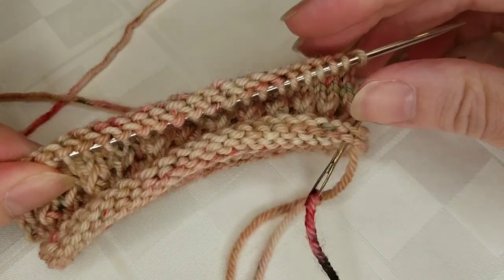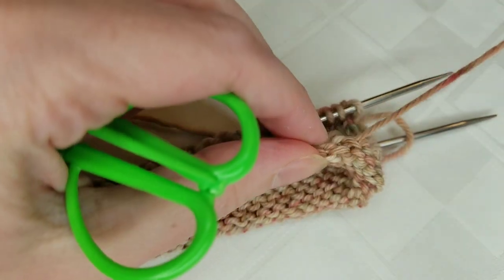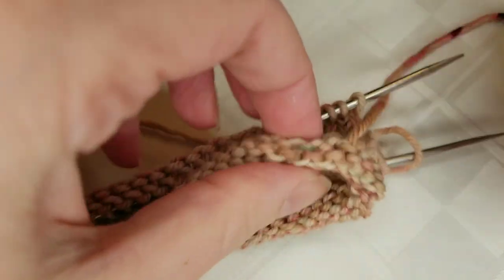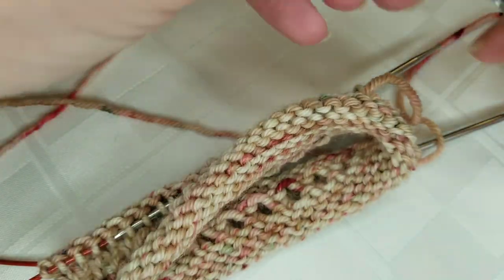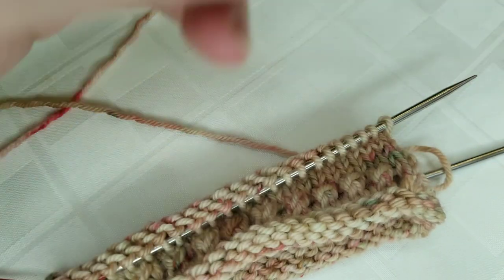I have just finished weaving in the end here — just going to pull that through so that everything looks nice and uniform, and then I'll take my snips and trim off this end just like that.